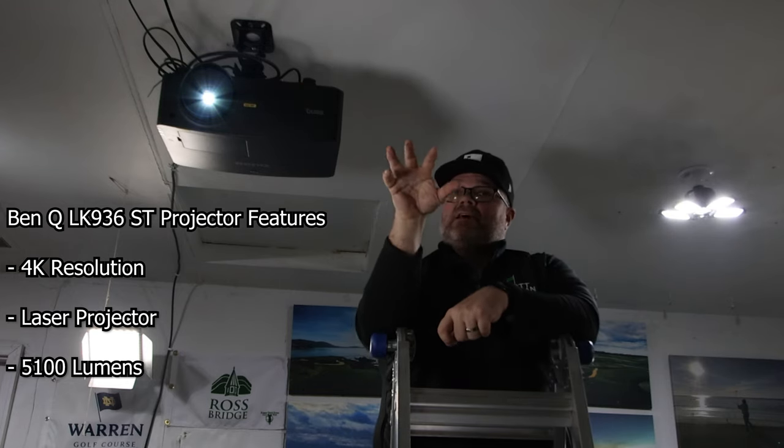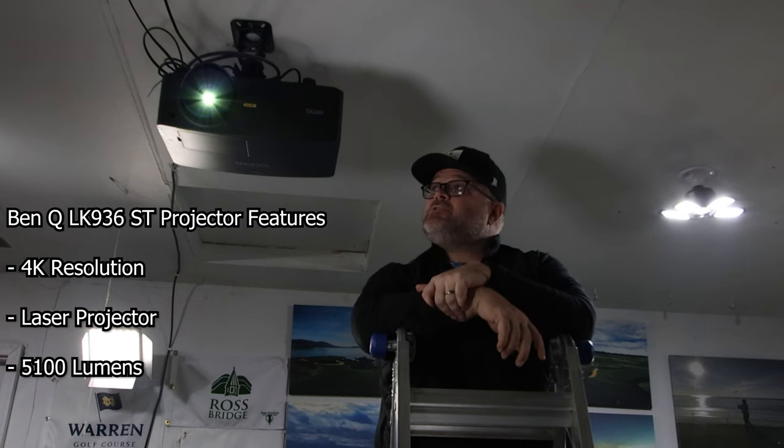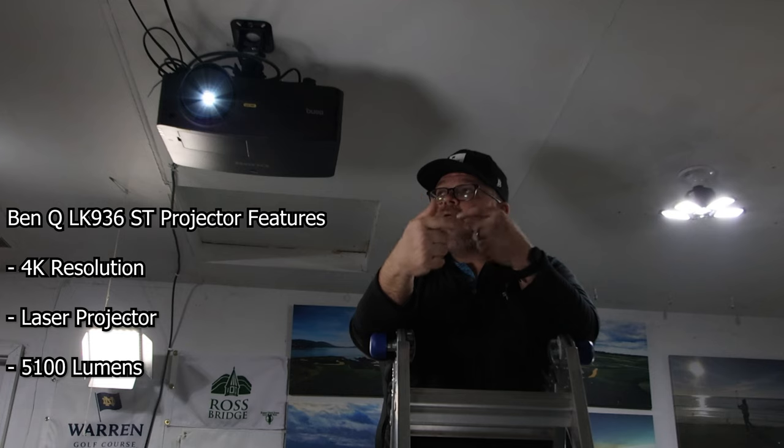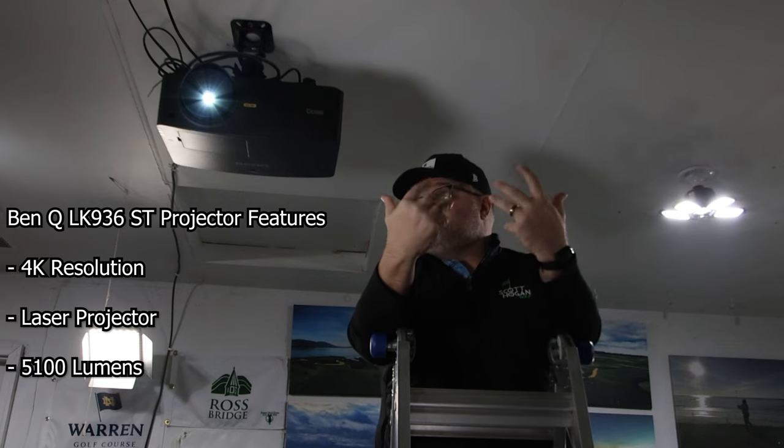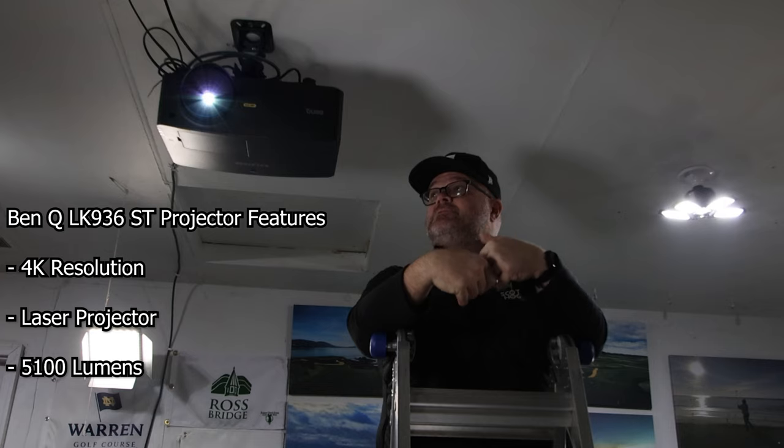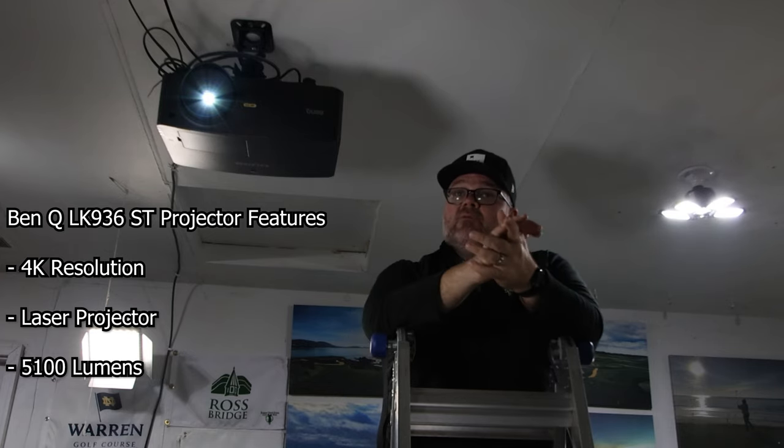With a laser projector, it's going to last a lot longer. Yes, it's more money up front, but you're not doing bulb changes. You'll get at least five times more use out of this projector than from a bulb. I kind of hated changing bulbs — that's always very annoying. I also wanted it to look good; I have students coming over and I want that wow factor, feeling like we're actually out on the range.